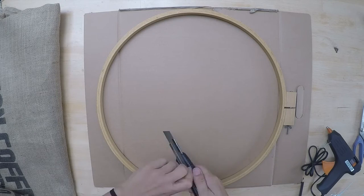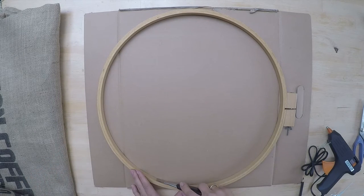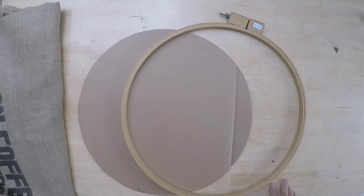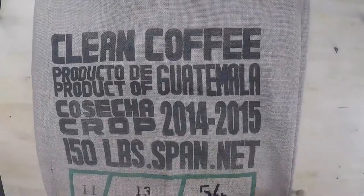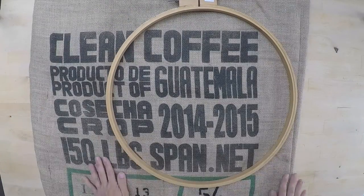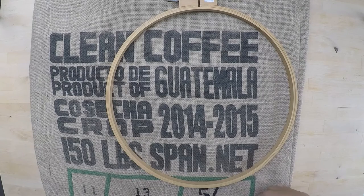The first step is to cut out the carton which will support the clock setup. Next, place the hoop onto the fabric and choose your favorite spot. Cut around it but leave enough fabric.